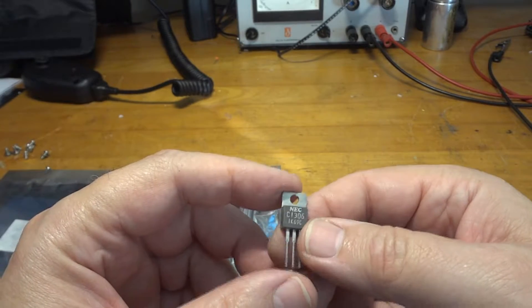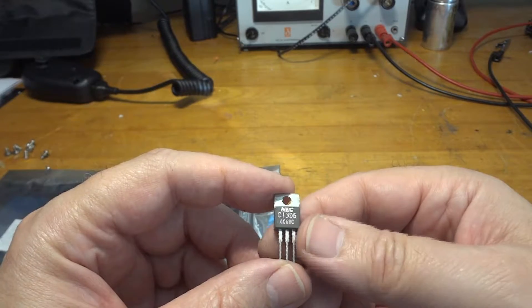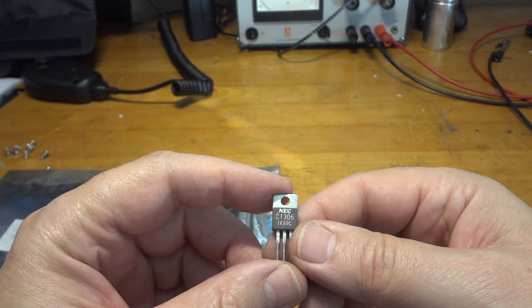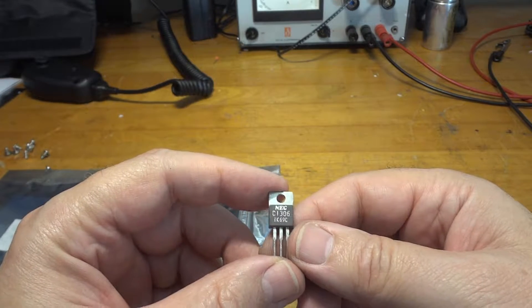The ones you see on eBay are all laser printed. They're basically just TO220 low-frequency transistors that were cleaned and then lasered with a bogus code — in this case, 2SC1306.